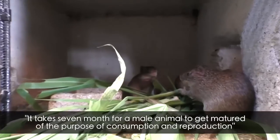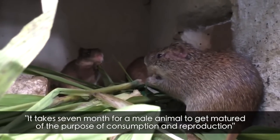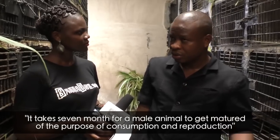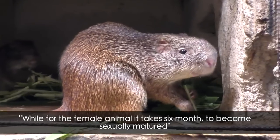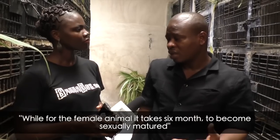So how long does it take for them to get matured? In seven months, a male animal can get matured for the purpose of consumption and reproduction. While a female animal in six months will be sexually matured and ready to start reproduction.